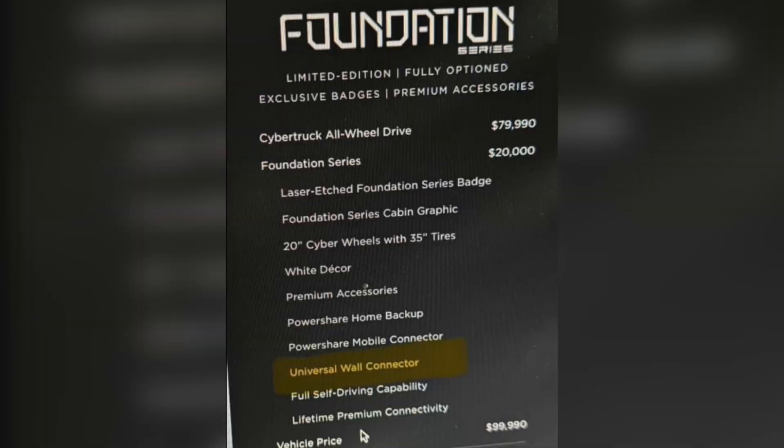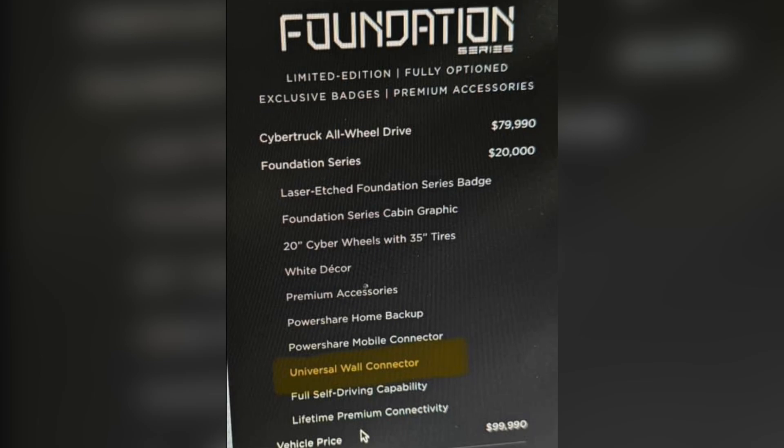The first step is to coordinate with your Tesla certified installer. Contact a Tesla certified installer to sign an installation agreement for your PowerShare home backup equipment.